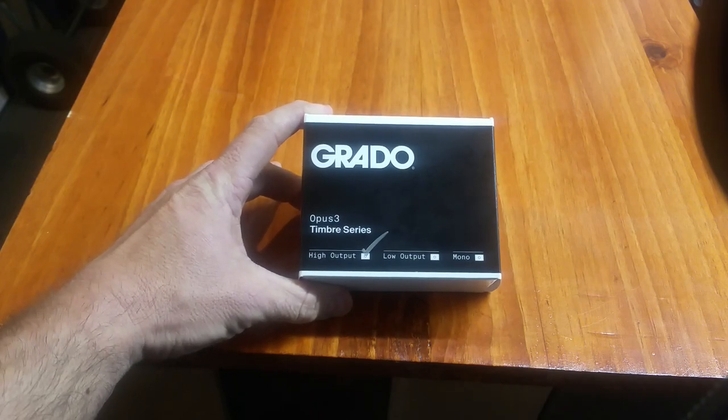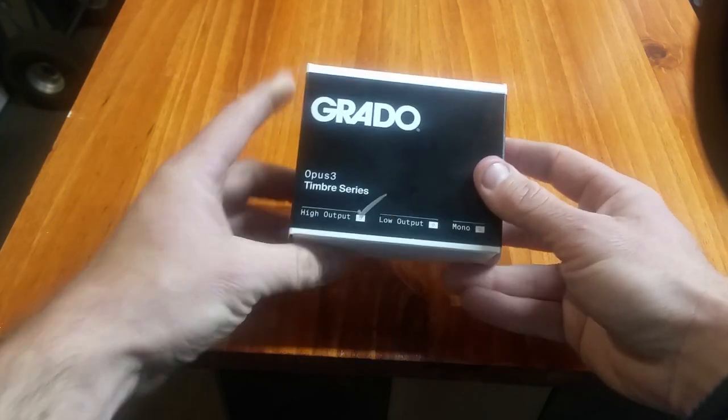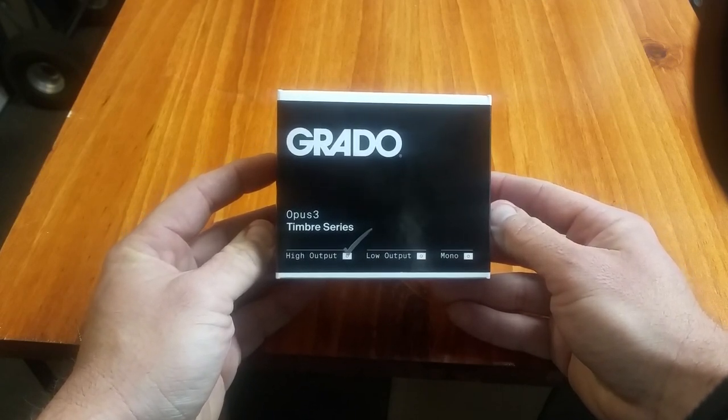Hi YouTube, this is Mike at Hudson Valley Hi-Fi with a short video on something new that arrived this week that we're pretty excited about. This is the Opus 3 phono cartridge from Grado.